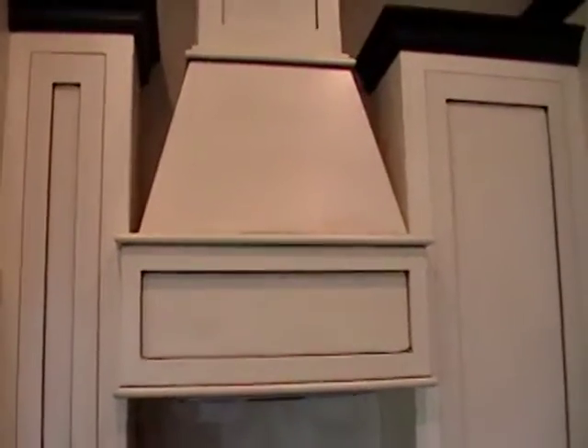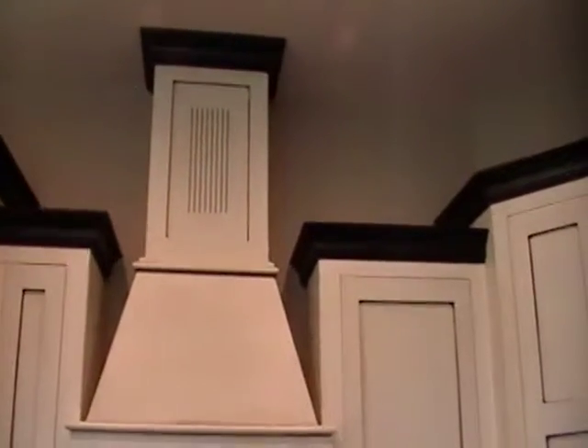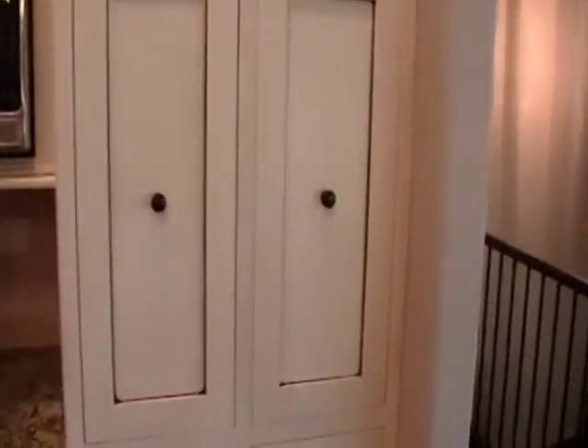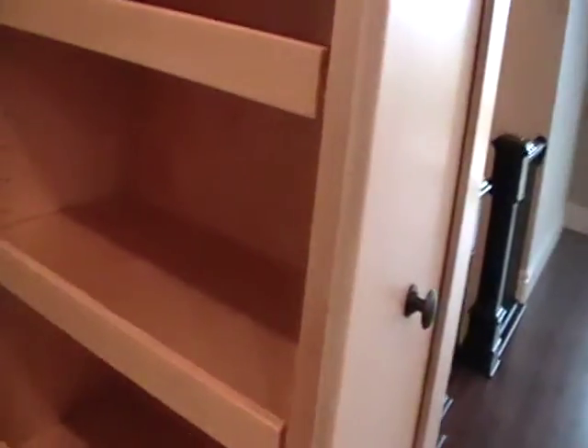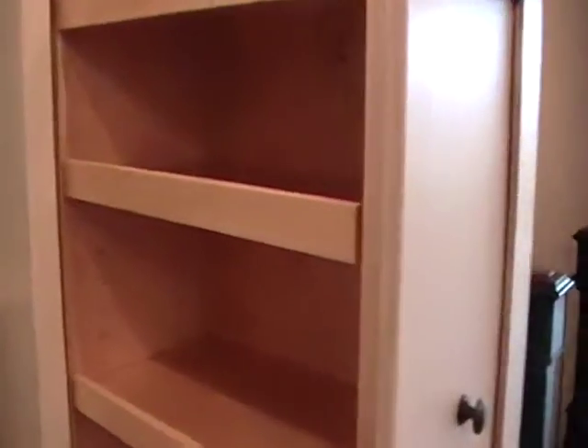That is the hood and at the top I made my own grid for the exhaust to come out. Then we have a corner cabinet, microwave, and this is a pantry. These are pull-outs with adjustable shelves so you can put all your canned goods, cereal boxes, things like that — there are four of those, and everything is on soft-close hardware.